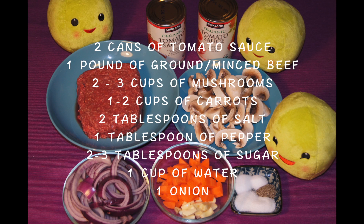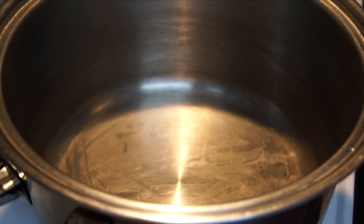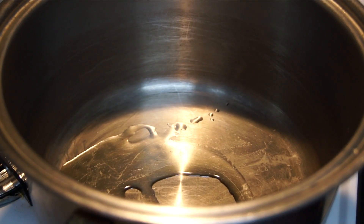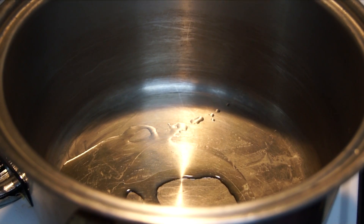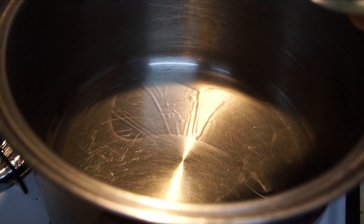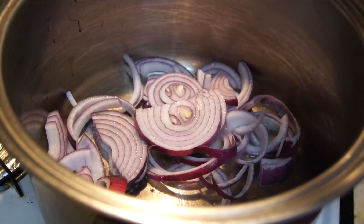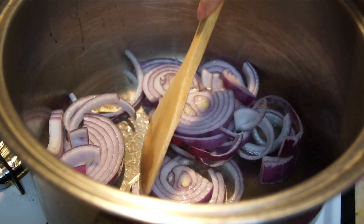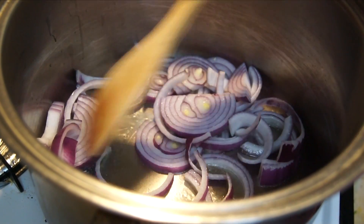First, you want to preheat your relatively large pot on high heat and add in two tablespoons of oil. Let it heat up for a little bit and then add in your onion. Stir around for a little bit — I just love the sound of sizzling onion.